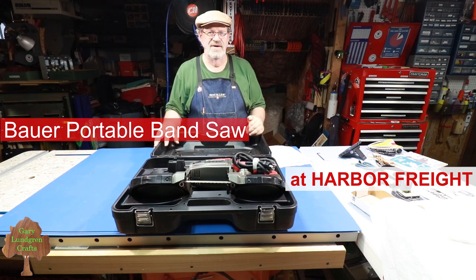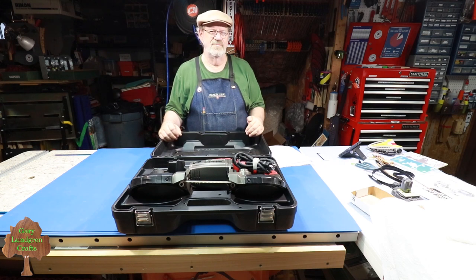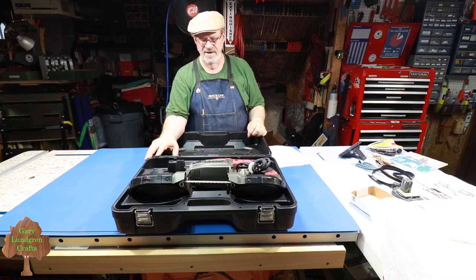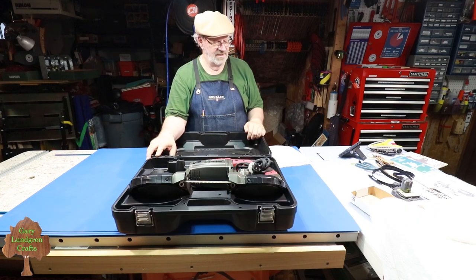I found this one at Harbor Freight and I also looked at a Ryobi one that operates off a battery at Home Depot — that one was $129 and didn't even come with a battery. This one is corded with a 10 amp motor and it's only $99.99 right now at Harbor Freight until July 8th, then the price goes back up to around the $130 range.